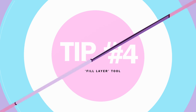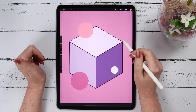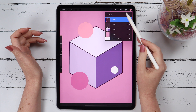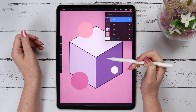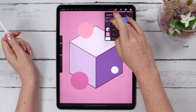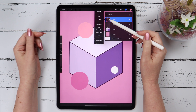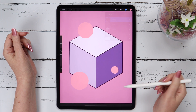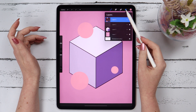Tip number 4. We have three objects here that are in different colors. They are all on the same layer and we want to color them the same color. You first slide two fingers to the right so that Alpha Lock is selected, and then click Fill Layer. They are all the same color now. If we didn't select Alpha Lock, it would have filled the entire canvas in that color.